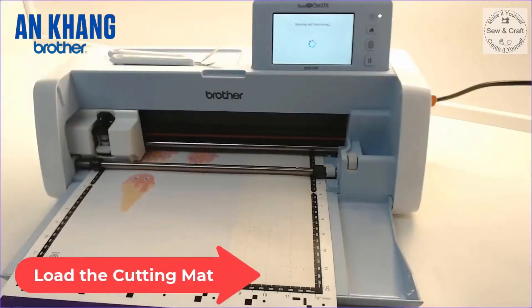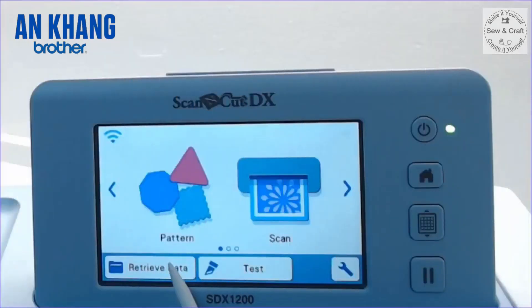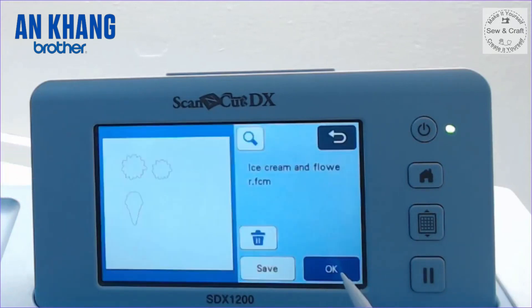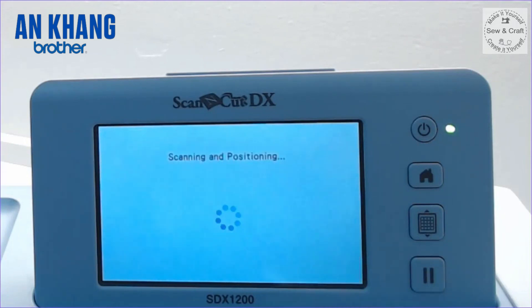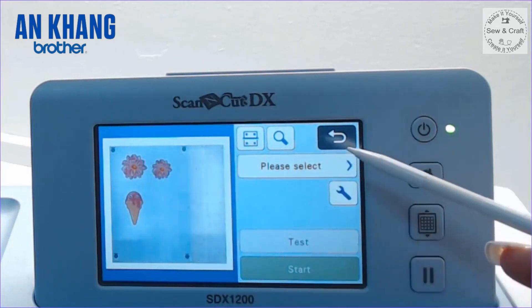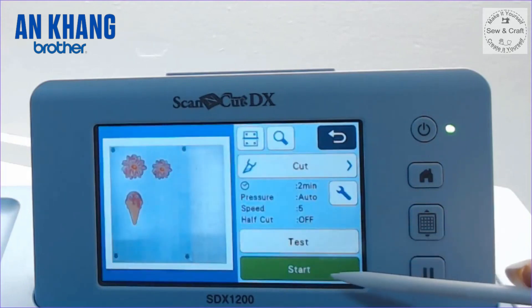Now I load my mat into the machine. Then I go to retrieve the data and I am going to retrieve it wirelessly from Canvas Workspace. Once the design is retrieved it will appear on your Scan and Cut screen, so you click OK. It will give you instructions to attach your material to your mat and load it. Then press the little icon that has appeared since you registered your Print to Cut software, press OK, and it will start to scan. Once scanned, you will see the image on your screen — simply select Cut and press Start.